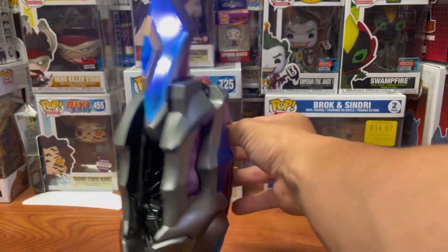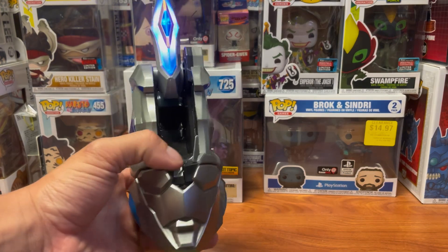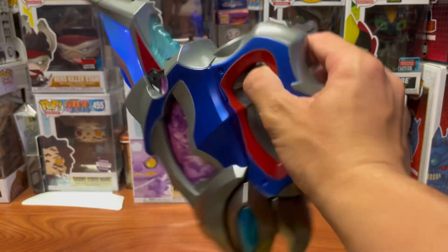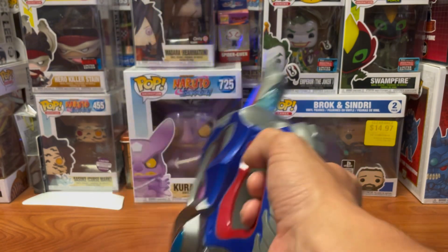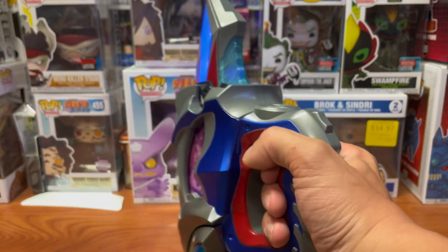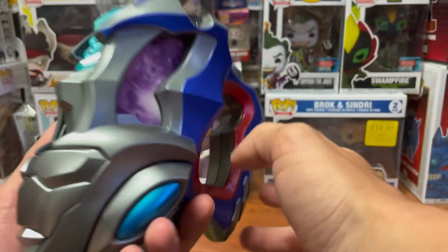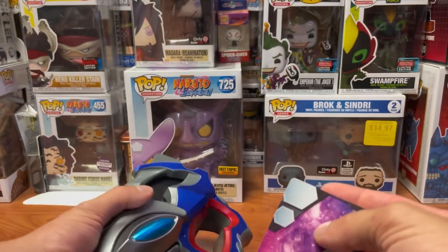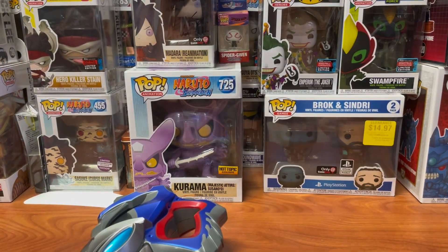Here we go. So all in all, other than the cards, it's pretty similar to the DX, and the cards don't slide in very effortlessly, so there's a pretty high chance of them getting damaged.